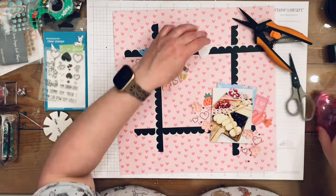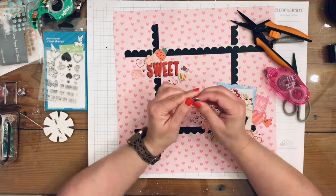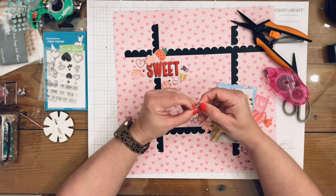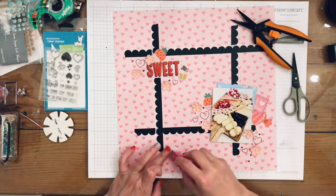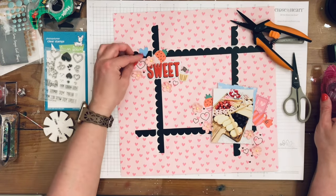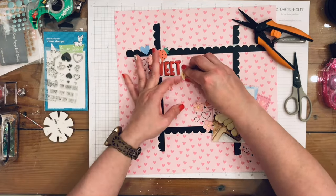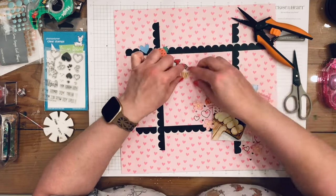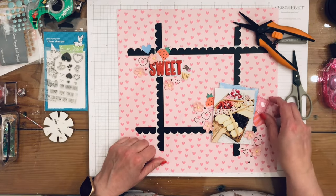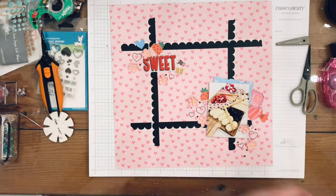I put one up on foam and also with tape, and then this little blue heart — I wanted to bring some of that blue up to the upper cluster, so I use my tape runner on that. Here's where I figure out I didn't distress that little cupcake, so I do the whole thing, then bring up little areas on all the other ones I put down.